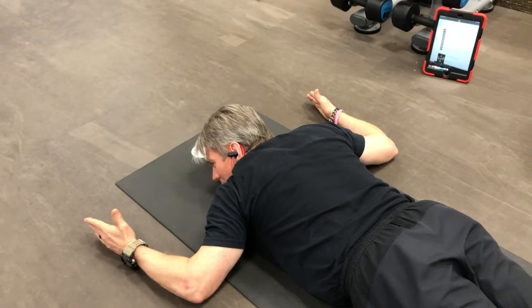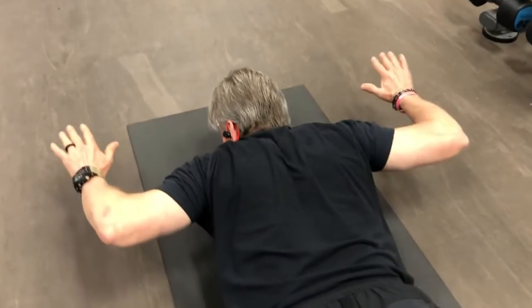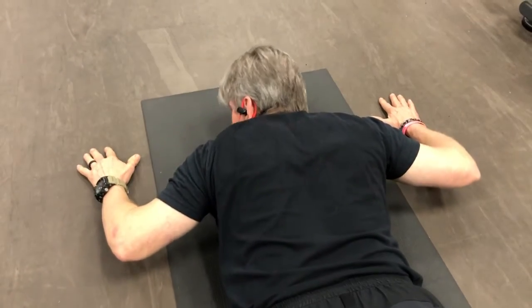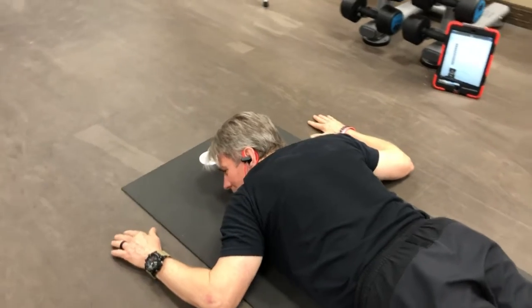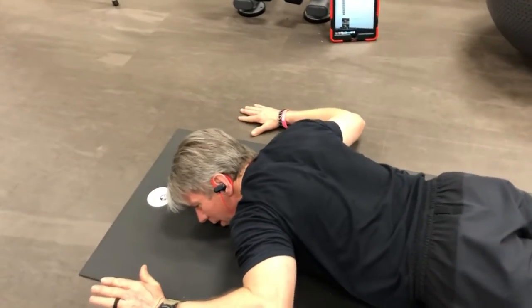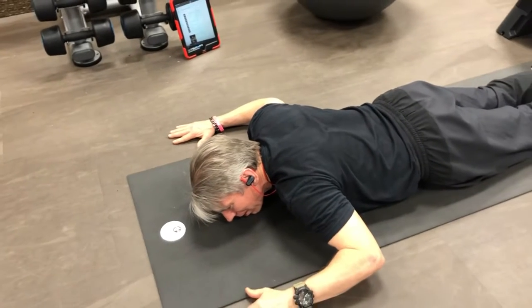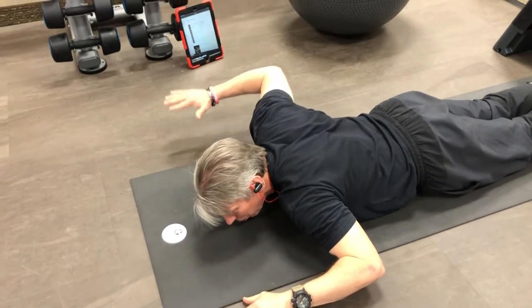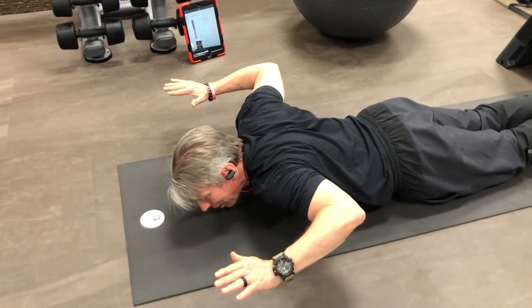We are lifting our hands up and down, up and down. Now if this is a little too challenging for you right now, you can simply just do one arm at a time.